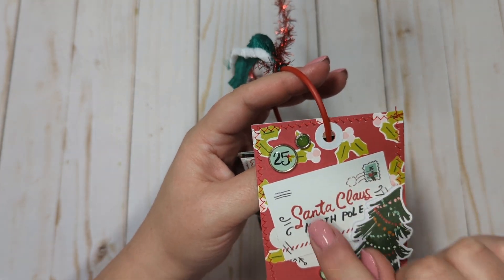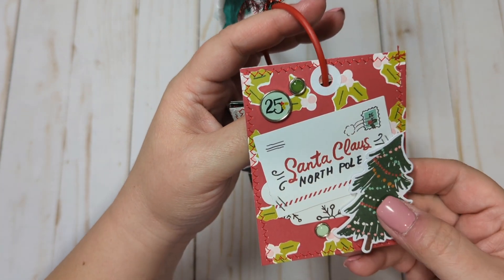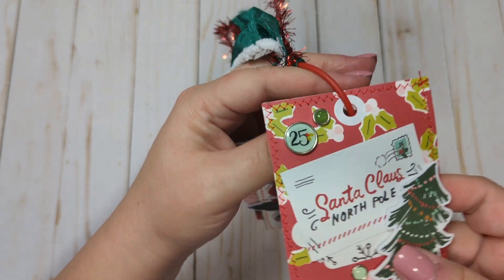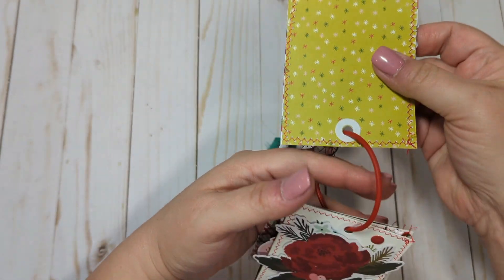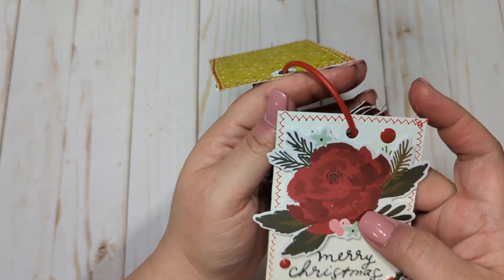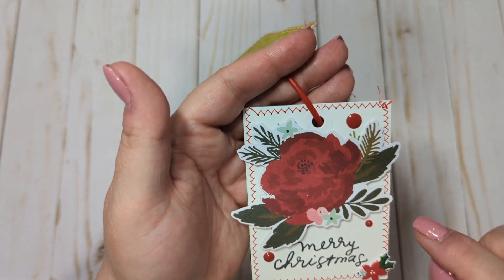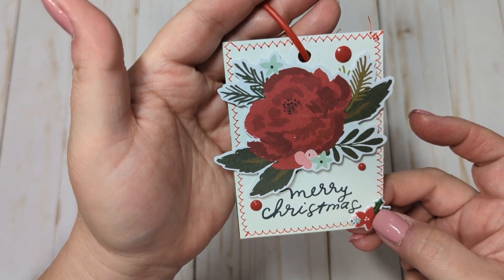On this one it had a sentiment, which I covered with a little tag and a piece of ephemera. I added a little tree from the ephemera pack, puffed it up on some foam tape, and added some of the little brads from the pack. This next one is fairly simple — it also had a flower on it, so I covered it with a larger flower puffed up on foam tape, added some enamel dots and a little puffy flower sticker at the bottom.